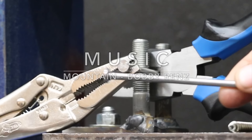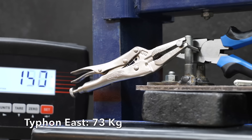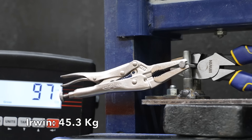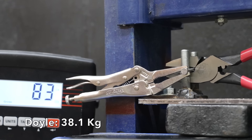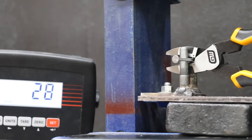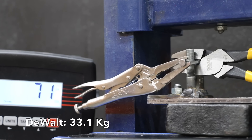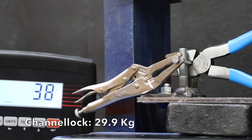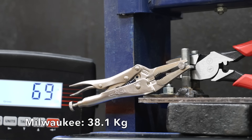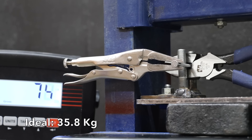Now let's see how well the pliers cut through a 16-penny nail. Locking pliers are attached to the end of the nail to prevent it from becoming a projectile once cut. The Typhon East really struggled at 161 pounds. The Irwin performed much better at 100 pounds. The Doyle did even better at 84 pounds. The Southwire performed nearly the same as the Doyle at 86 pounds. The GearWrench took the lead at 77 pounds. The DeWalt did even better at 73 pounds. The Channel Locks moved into the lead at 66 pounds. The Milwaukee made easy work at 84 pounds, the same as the Doyle. The Ideal brand moved into fourth position at a very respectable 79 pounds.